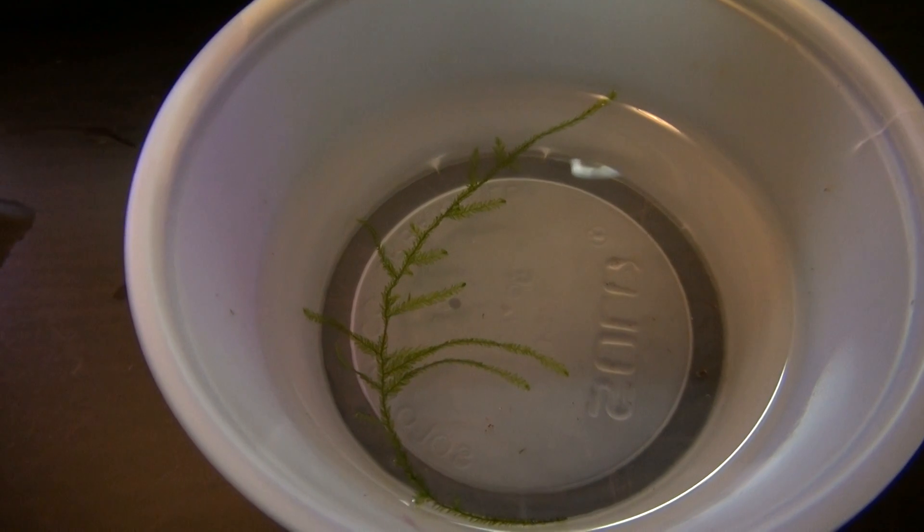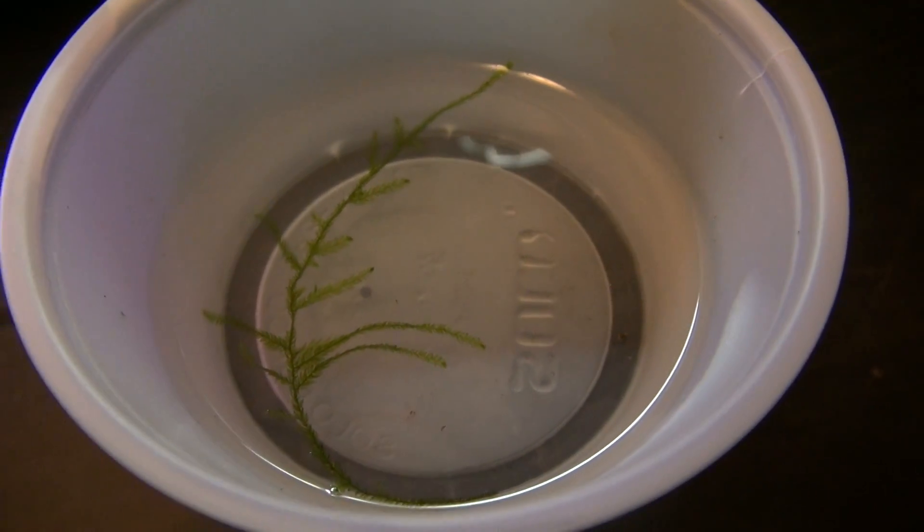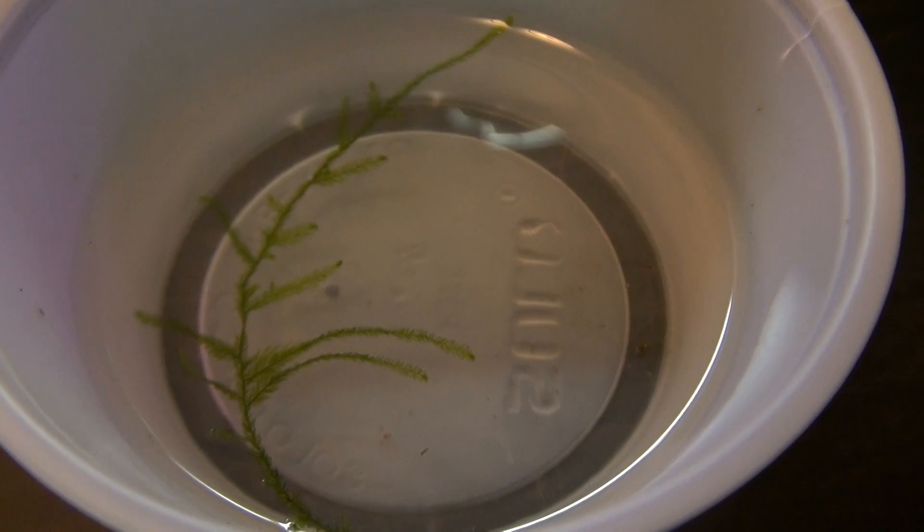You also have to add some moss — I think that's pretty logical — they need a little bit of a hiding spot, as they are a little bit nervous right now.